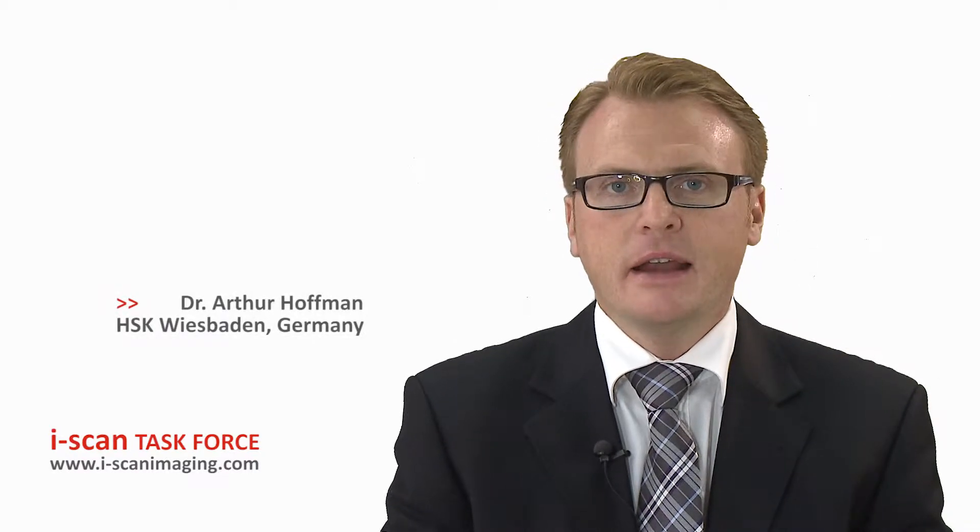Hello, my name is Arthur Hoffman and I'm working now in Wiesbaden in the Horstbitt-Kliniken. As you may know, I have a very big experience with eye scan and all the features of the eye scan technique. I'm sure that you heard a lot about detection and characterization, and we discussed several times the benefit of eye scan 1 for detection.